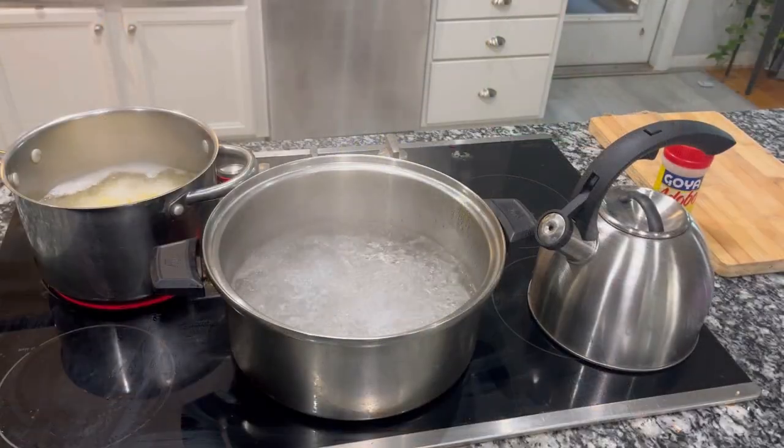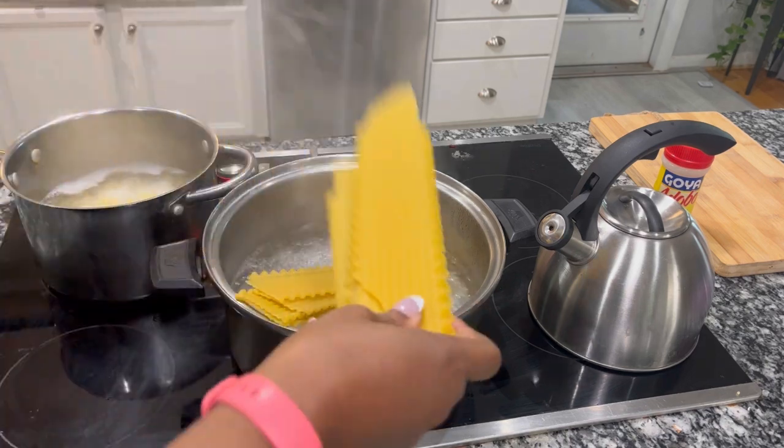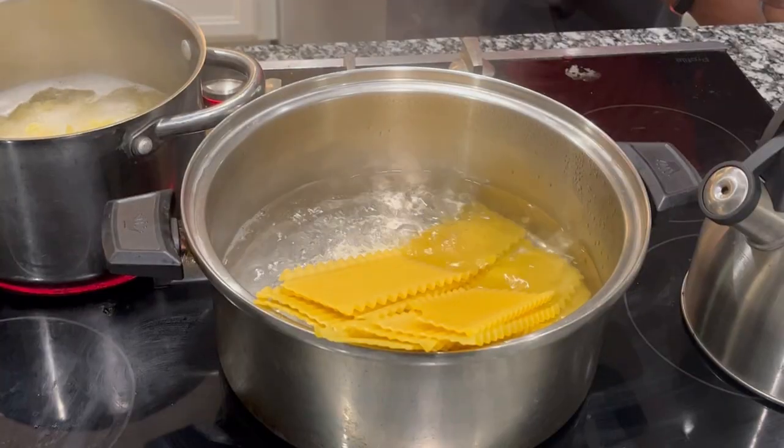Here's the salted water that I'm going to cook our lasagna noodles in, and I'll insert a clip here of how I fix those lasagna roll-ups.